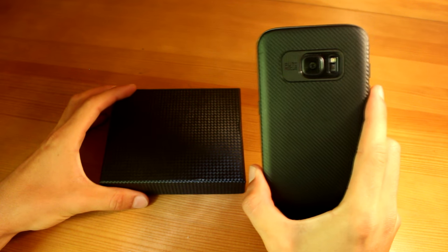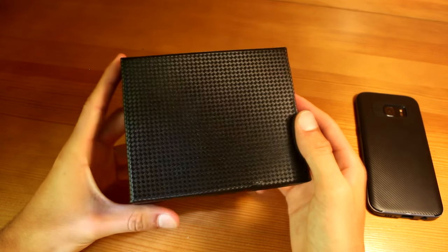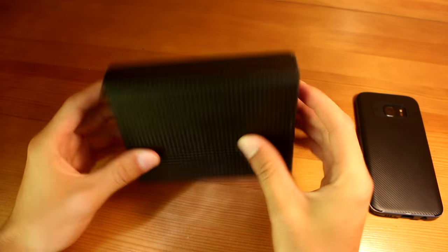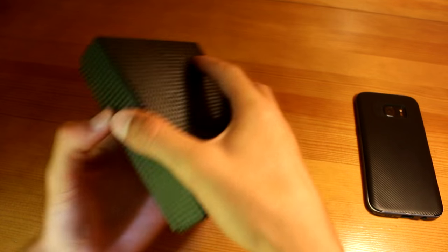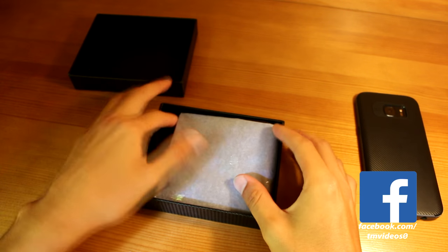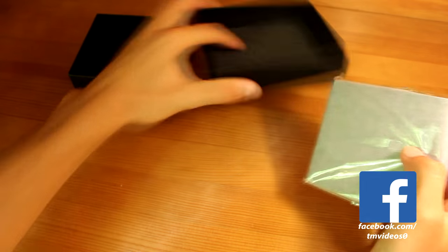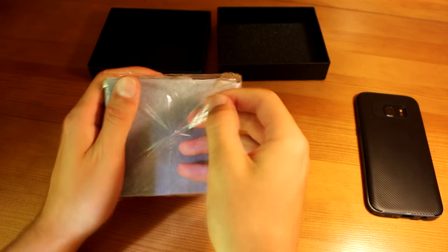As you can probably see, my Galaxy S7 has a carbon fiber sort of texture, so it looks good — I've gotta have a matching wallet. Let's open this up. The back, top, and basically the whole box has this carbon fiber feel. Opening it up, it's a bit difficult, but you get this plastic with paper on it and some foam here to protect the product.